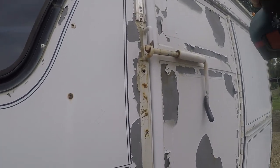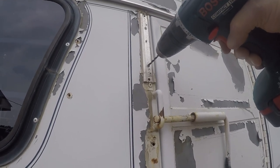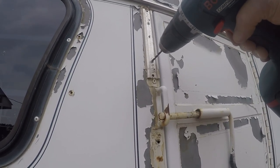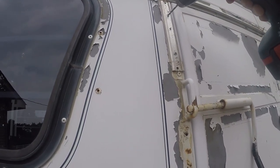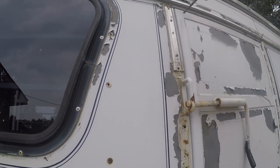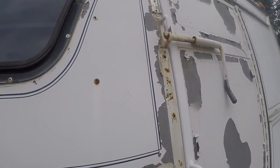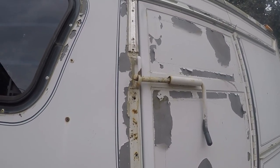I've knocked those rivets out. I've changed over to my smaller drill bit and I'm going to drill those out. I'll probably just take the punch, knock the heads off those, and then drive the stems out with the punch.